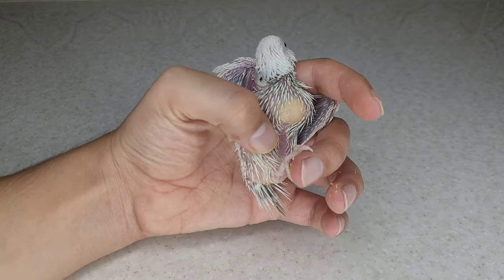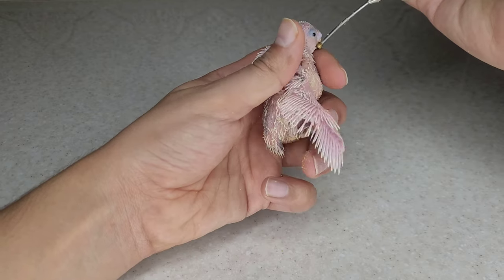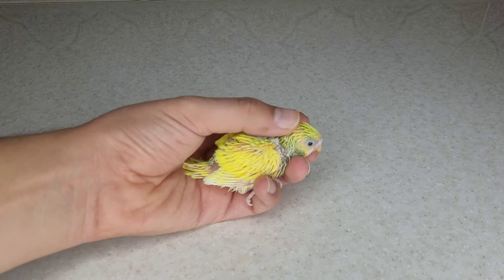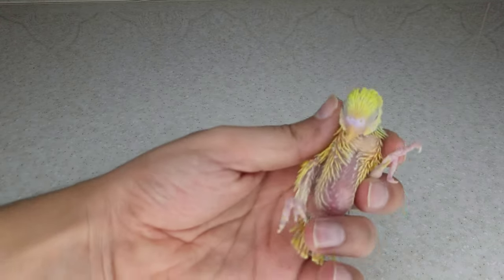Grind 30 grams of millet, 10 grams of flax seeds, 5 grams of raw sunflower seed kernels, and 5 grams of corn, then sift. Add 5 grams of egg white powder and a little powdered multivitamin for birds.